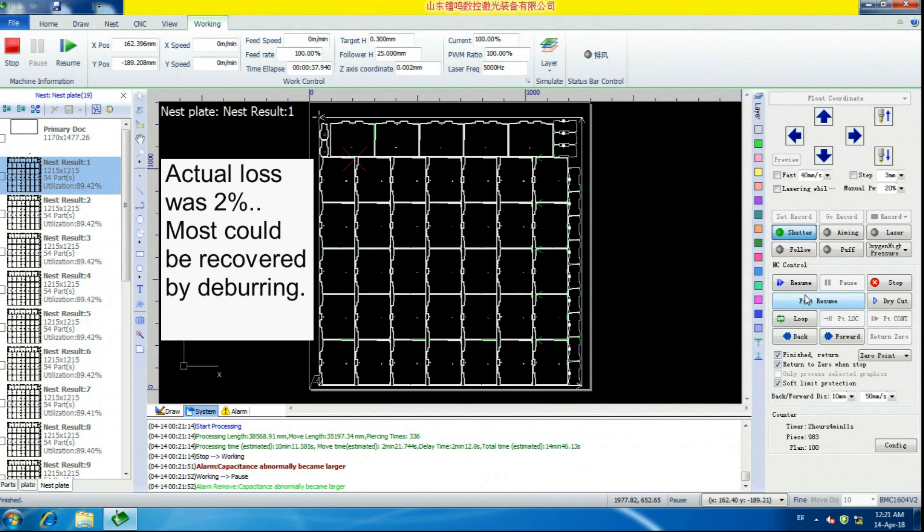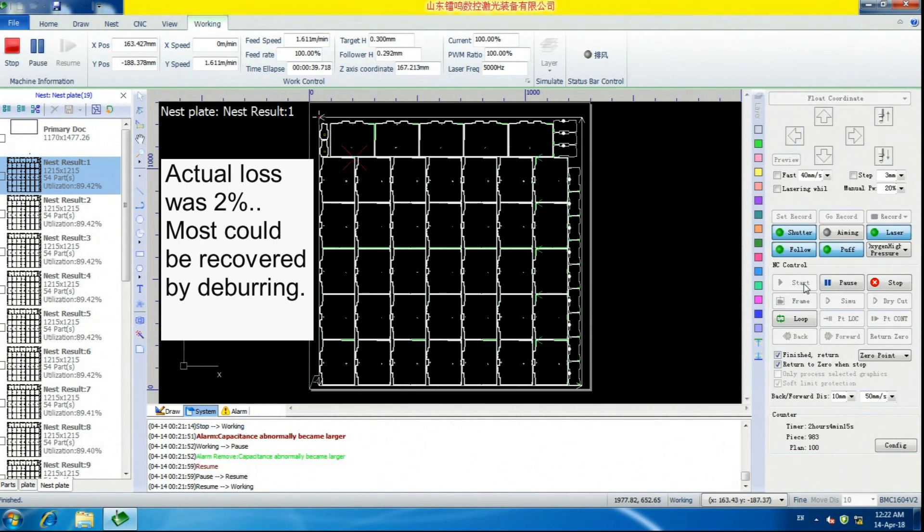What we do then is we don't do anything — we just hit Resume, and boom, we're back to cutting again. It does this a lot on this component. Primarily it's because such a large square chunk is coming out — it always bumps up and hits the nozzle. There's just no way around that.